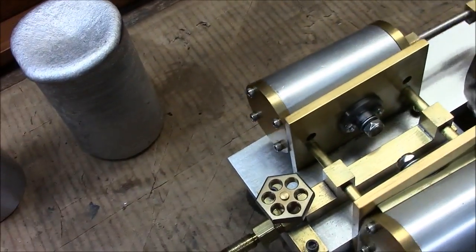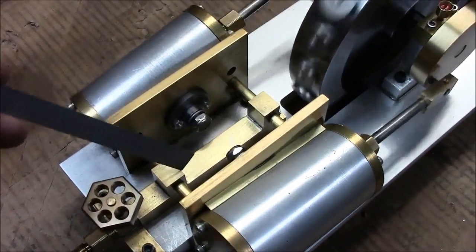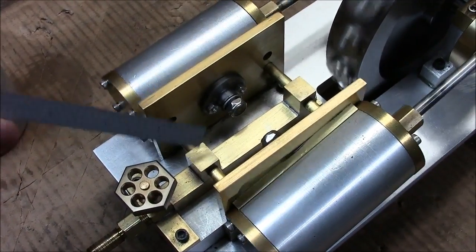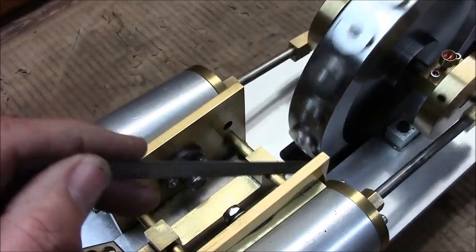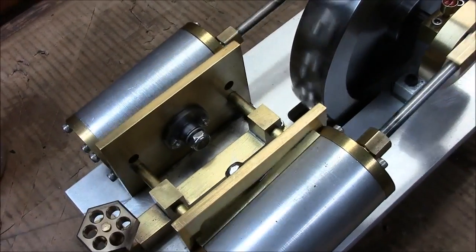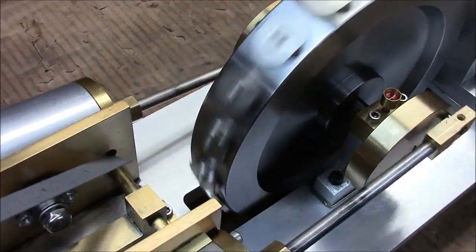The steam or air comes in here into this manifold, and then up this tower — holes on the inside — and then splits off here, here, here, and here. That's the supply of air to the engine. The exhaust ports for the pistons are here and here.